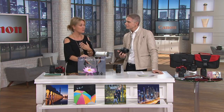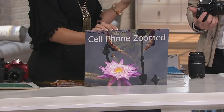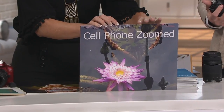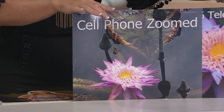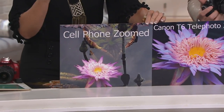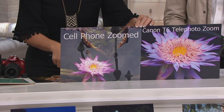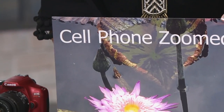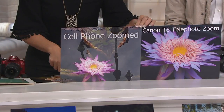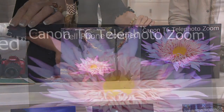One thing Paige is passionate about is people using cell phones for once-in-a-lifetime occasions. She's doing a side-by-side comparison: at the same time of day, same location, same position, she zoomed with the Canon T6 and then zoomed with a cell phone. The cell phone result is dreary, gloomy, and blurry with no life — and really far away.